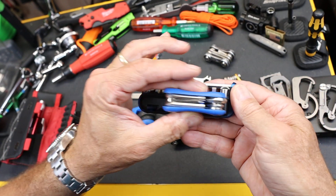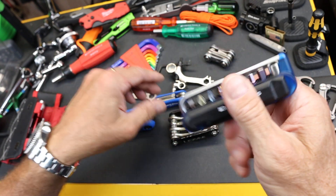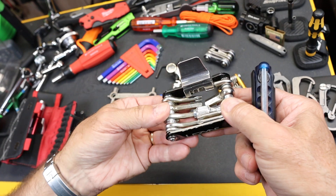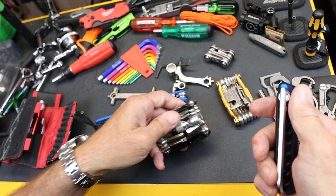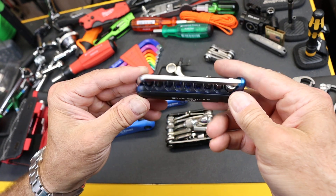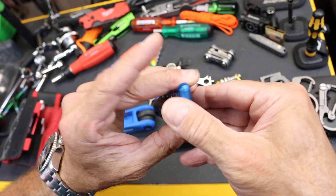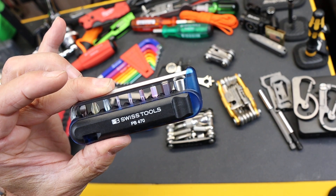It is a lot bigger — like twice the size — but it's also fairly small, fairly light. It's under a hundred grams. And many times there are tools on these larger ones that you just never use for your specific bikes anymore. So there it is, the PB Swiss PB 470 bicycle tool kit. I love this thing. And with that, Doc out.